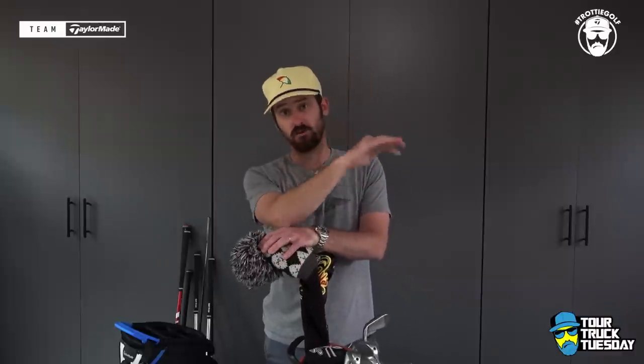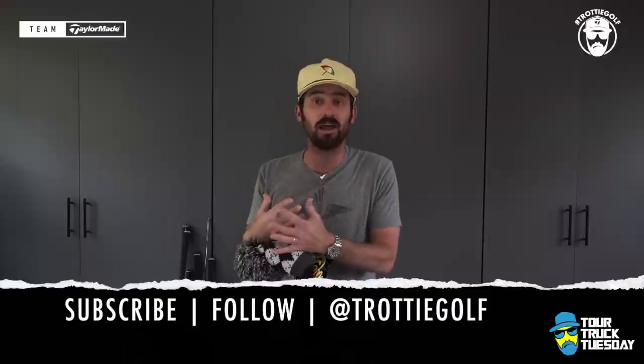Welcome back to Tour Truck Tuesday. Chris Trott here from TaylorMade Golf. One of the requests that I've had a lot as I go through the comments, go through my Instagram, go through the DMs, is what am I playing?